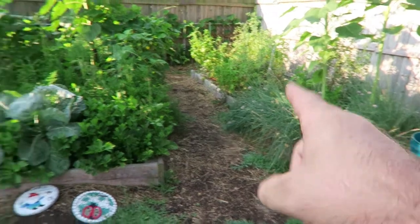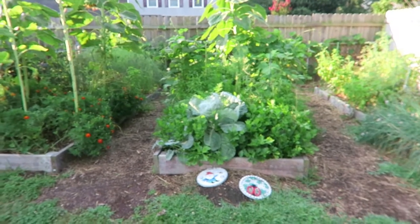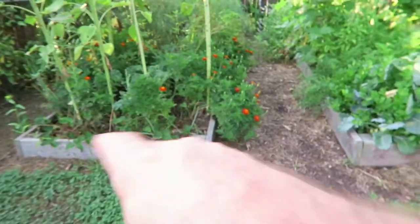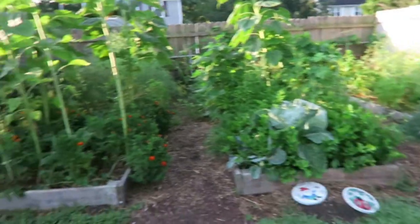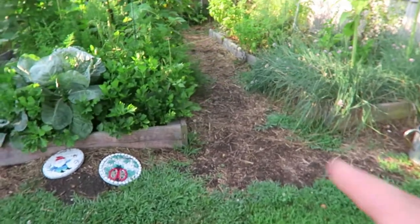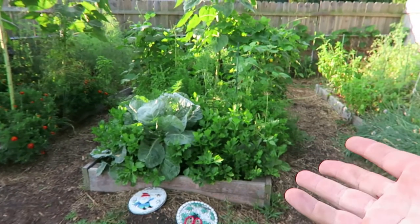We have three raised beds in our backyard. They're made out of two-by-sixes — Douglas fir, I think. We didn't want any kind of chemically treated boards. We put compost in here, and each one of these beds required one yard of compost. It was a lot of work when we first put these in when we moved in, but we didn't want to use pressure treated wood because we try to be organic in our yard.